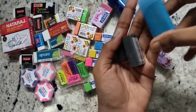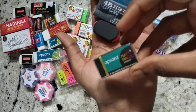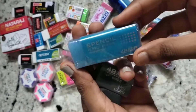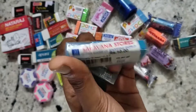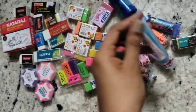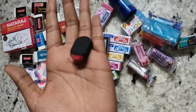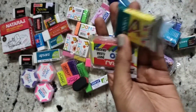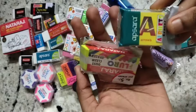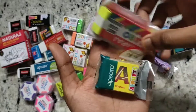I have several random erasers. This is the Apsara Matte Magic one, and here is a special eraser which is like a jelly — it is translucent. This is a black eraser, and this one I am currently using is also Apsara Matte Magic.